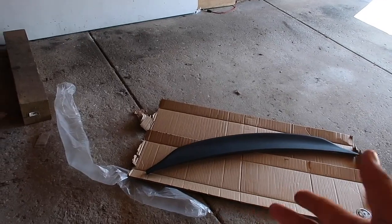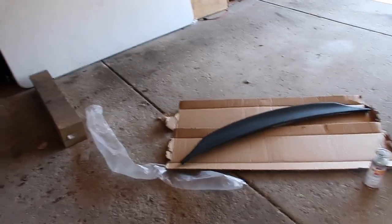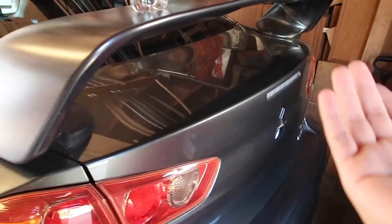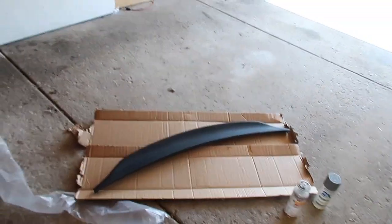If it doesn't look right we can take it off and sell it or something, but I just want to see how it looks. Unfortunately I don't have M3 tape on me to install it today. We're just going to paint it and see how it looks on the car without M3 tape. I'll do another video later once I have the M3 tape. Let's get to it.